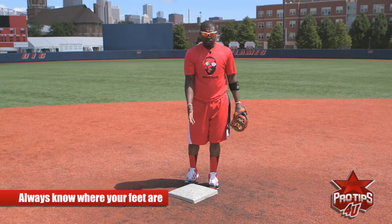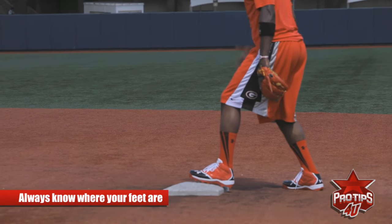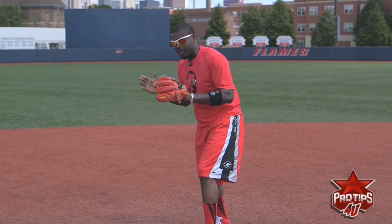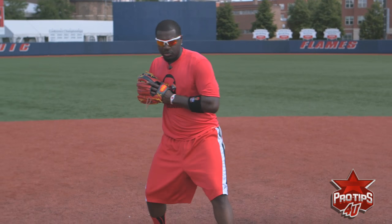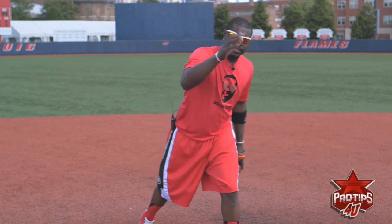You've got to make sure you know where your feet are. Have your left foot on the base, take your right foot to the ball, and then make sure you stay close and fire a strong throw to first. That's the way Brandon Phillips turns a double play.